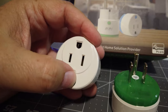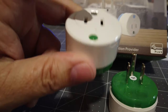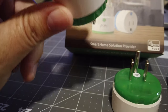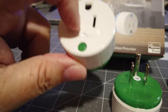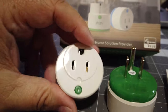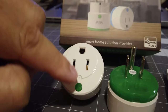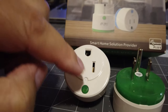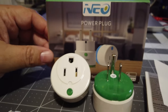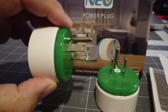Setup is really simple. Plug it in, hit the include button three times quickly, and it will do the inclusion. Same thing for the exclude — plug it in and hit it three times to exclude it from your network. I'm using HomeSeer, so I'll go into inclusion mode, hit the button three times, and add it. I won't show that on screen since I've covered adding Z-wave modules to the network many times.